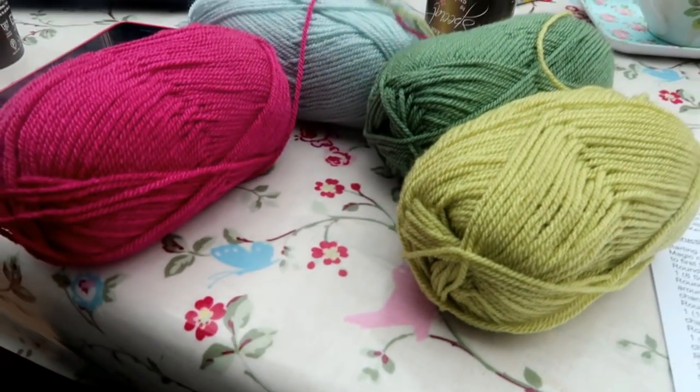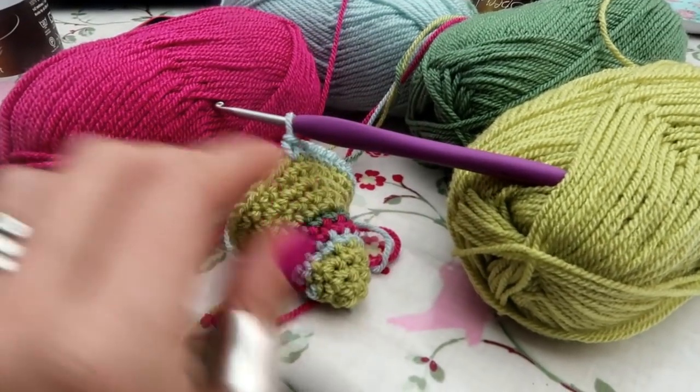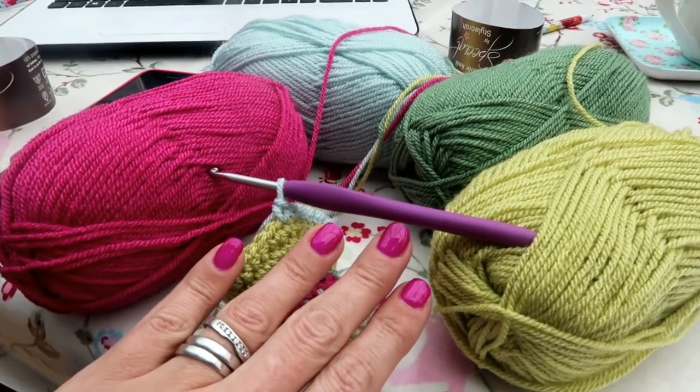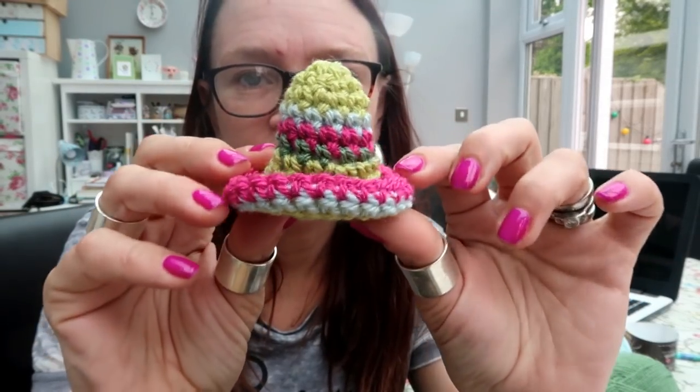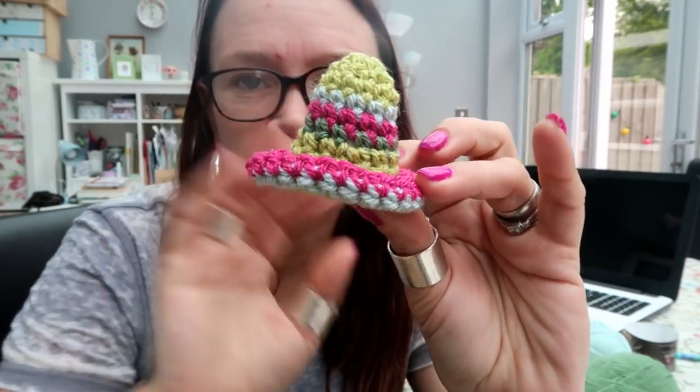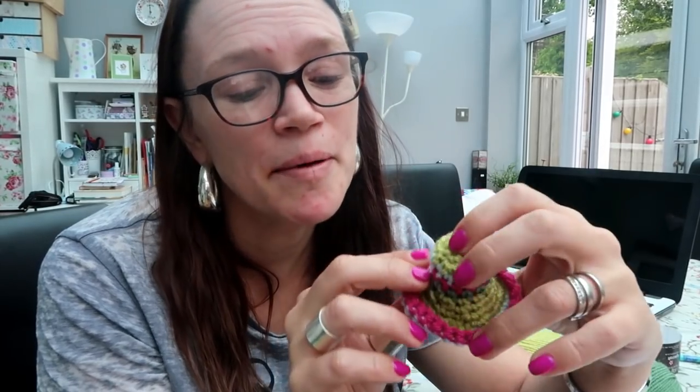This is what yarn management nightmares are made of, but on the plus side I'm loving how my nails match my work. All done — one little Mexican sombrero! I'm not really sure what I think about it to be honest. I'll probably show it on the podcast at some point when I record next week and tell you a little bit about my thoughts on the pattern.